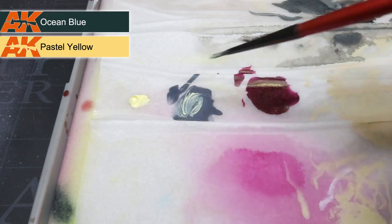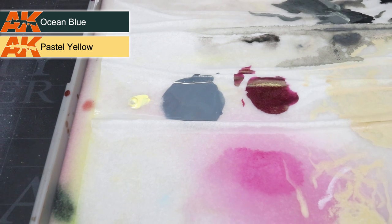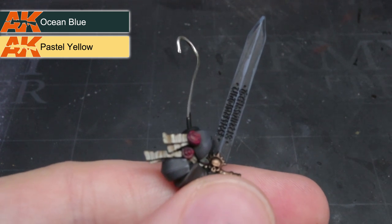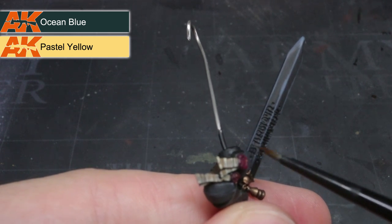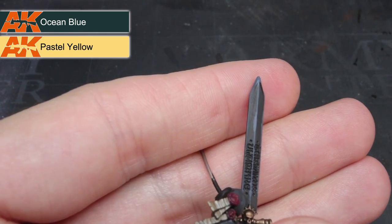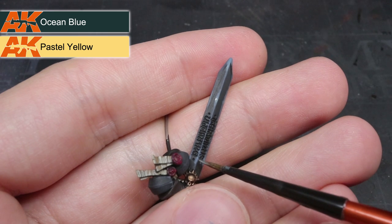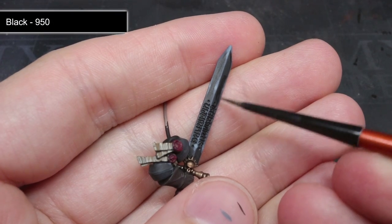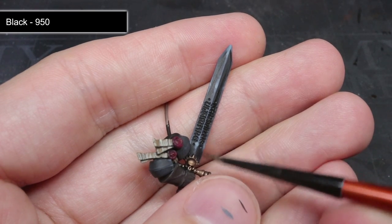I broke out the pastel yellow once again and mixed it into the Ocean Blue in a mixture of two parts blue to one part yellow. This lighter grey-blue was used to highlight three points of the blade's edges: the tip, about three-quarters up the blade, and about a quarter of the way up. I kept my application to just the edges, creating two bands of lighter paint and a lighter tip, then added a small dot of more pastel yellow to the centre of each band to emphasise them. Finally, the flats of the blade were cleaned up with pure black to fix any small mistakes.